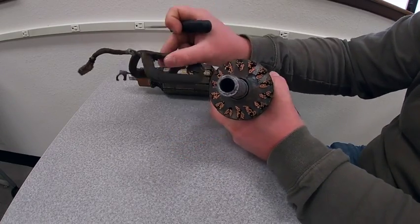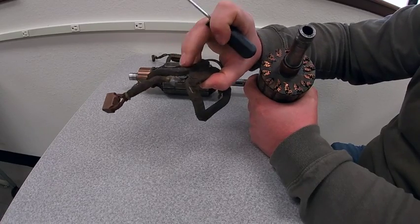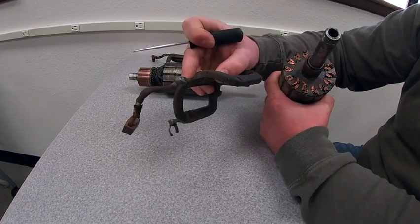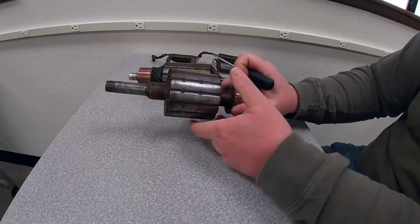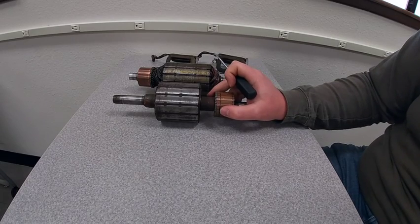Similarly with the field coil, these are supposed to be continuous windings. If we have a break in the field coil, we won't be able to pass current through or it will short out — so we'll either end up with no voltage coming out of the generator, or not enough voltage. Hopefully that demystifies some of the pieces inside. And look at that — it was less than 10 minutes.